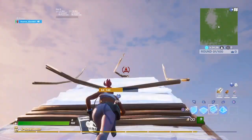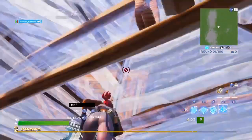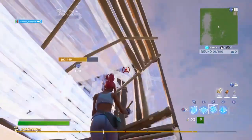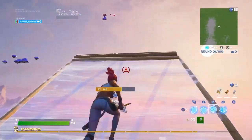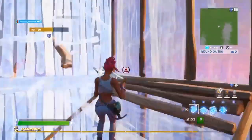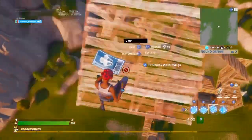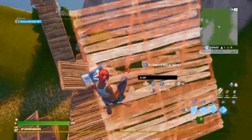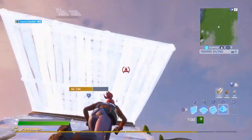I have no idea what to upload so I'm gonna try to go for daily uploads sometimes. This is what the sensitivity looks like. If you're wondering, I do use a control freak.